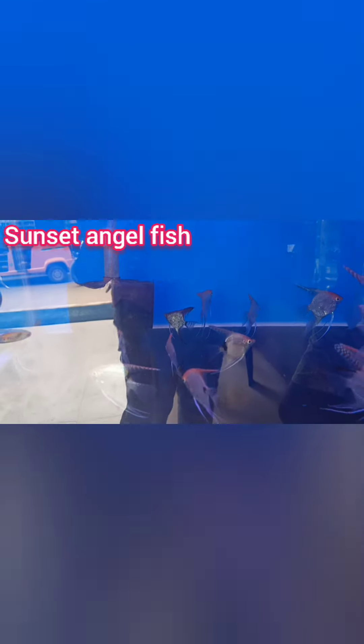The sunset angel — there is a sunset angel. The angel has a different type, but it is beautiful. There are also some of the angels.